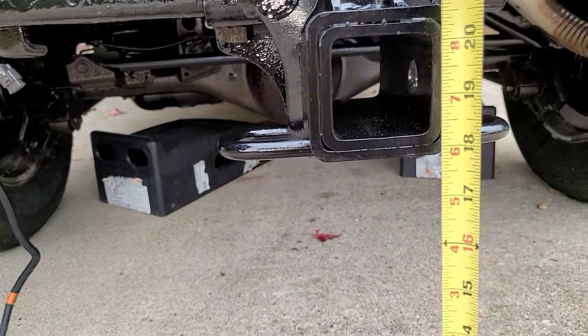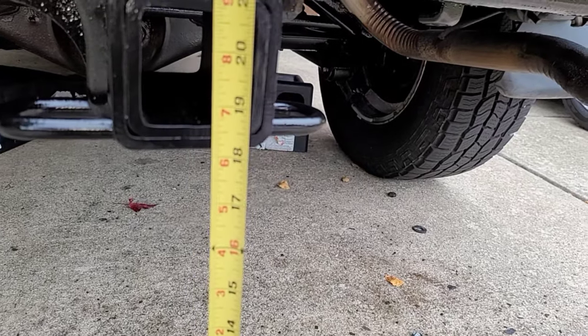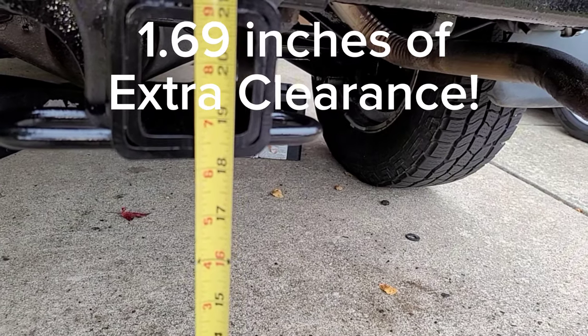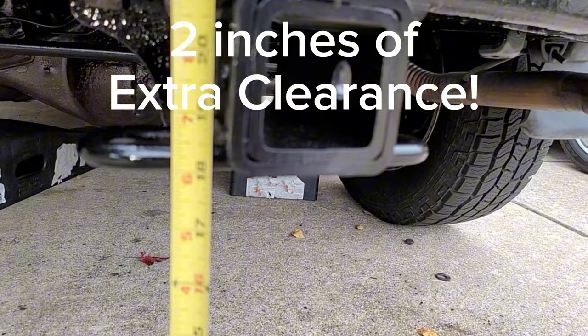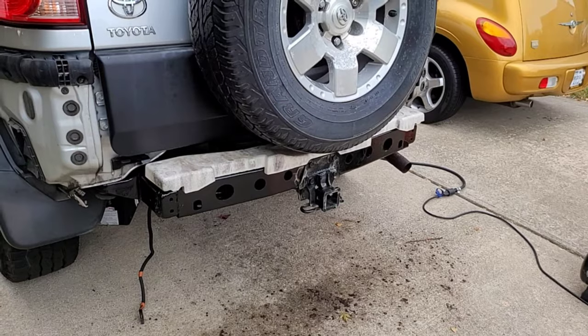Moment of truth — let's do a couple quick measurements. I've got 18 and 3/16ths inches to the bottom of the square tube, and I've got 18 flat to the bottom of the retainer. Next step is to put the styrofoam back on.